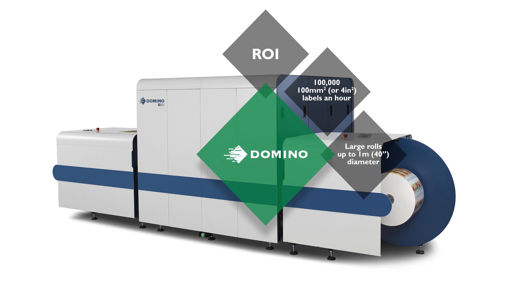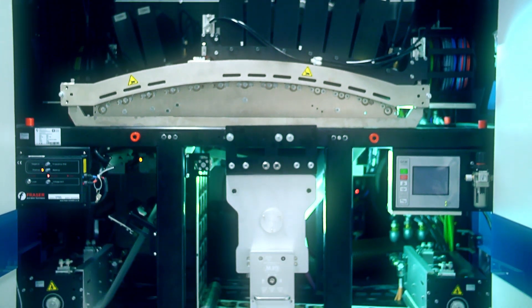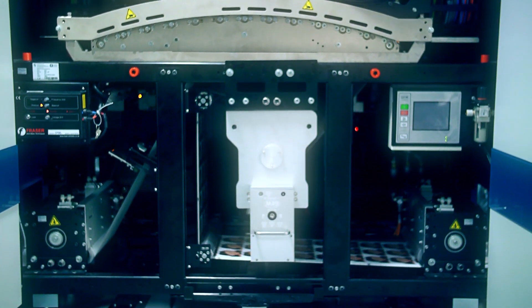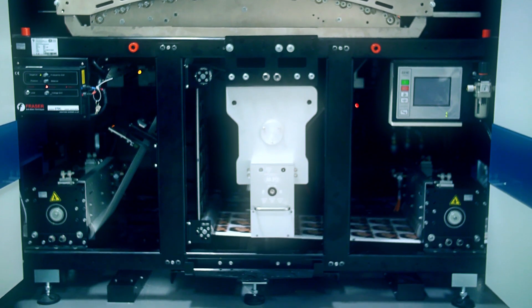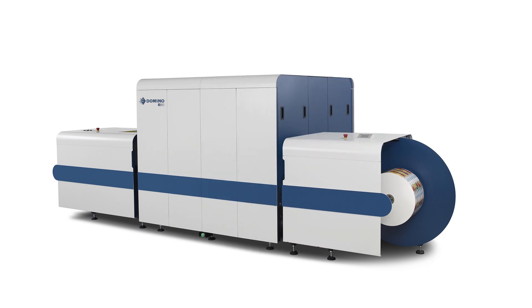Large rolls up to 1 metre or 40 inches in diameter can be accommodated to maximise uptime. No plates to buy, handle or manage. Less make-ready preparation time. Shorter lead times. Virtually no material waste on a job or media change when using Domino's material saving web reverse feature. Plus you can print onto standard flexo substrates, which means material inventory is simplified whilst maximising price breaks for materials.